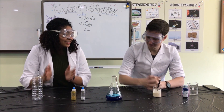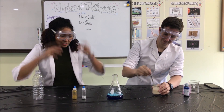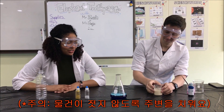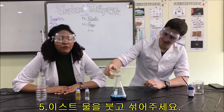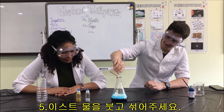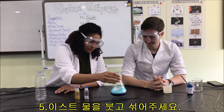Wow, that's a nice blue. Now we are ready to add our yeast. Make sure you have a nice clean area that you don't mind getting wet. And when you're ready, pour it into your bottle or beaker. Let's see what happens. Maybe swirl it a little bit.